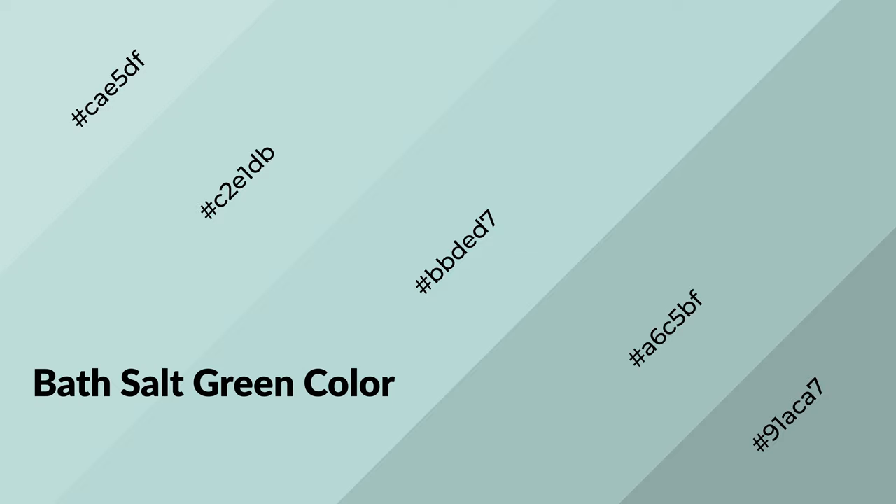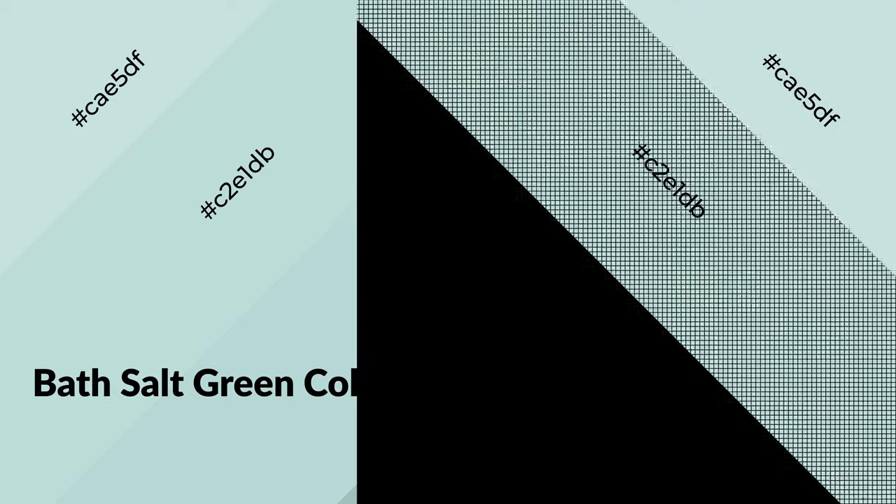Bathsalt green is a cool color and it emits calming, serene, soothing, refreshing, spacious, unwinding, peace and relaxed emotions.